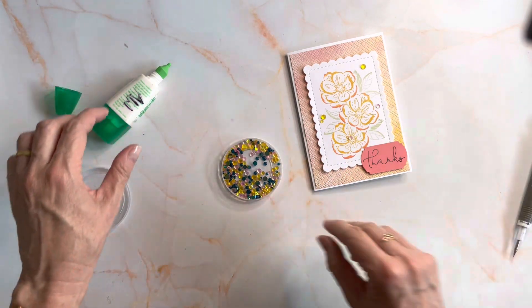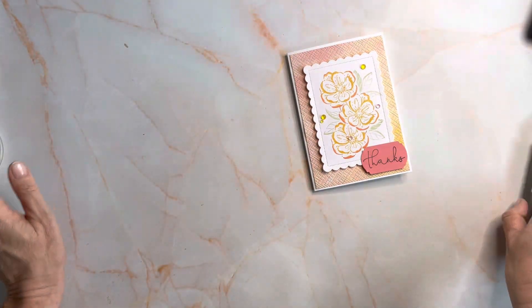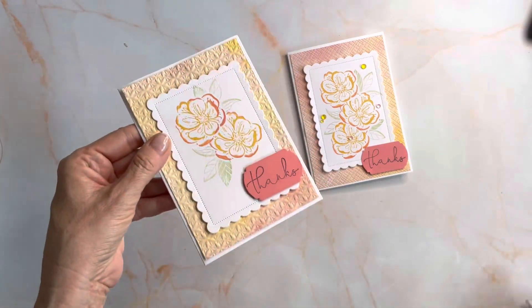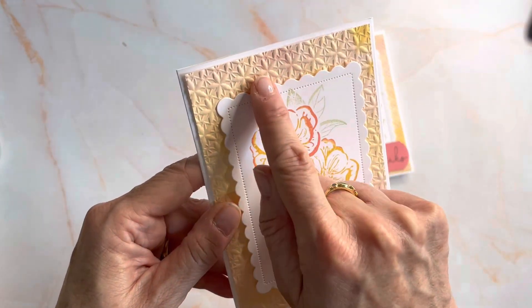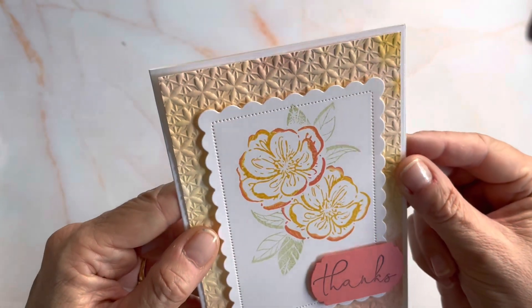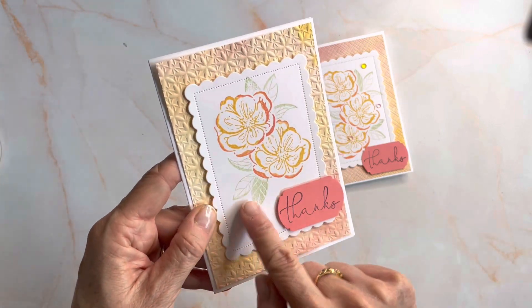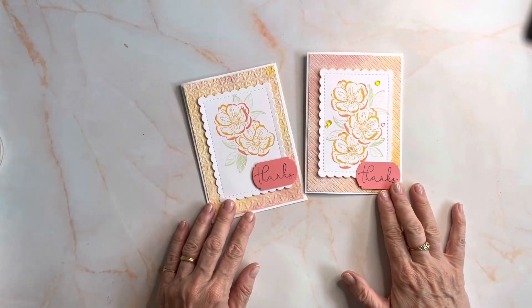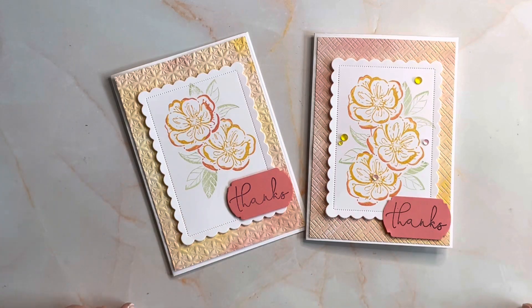So there you have the rock and roll technique. Let me show you another version — same idea, different piece of DSP, but same colour combo, and one of the other embossing folders that's like a poinsettia. I've stamped two flowers, masked them, and done the rock and roll technique. There you have two beautiful cards using the Irresistible Blooms. If you like my videos, give me a thumbs up, and if you'd subscribe, that'd be fantastic. Bye!